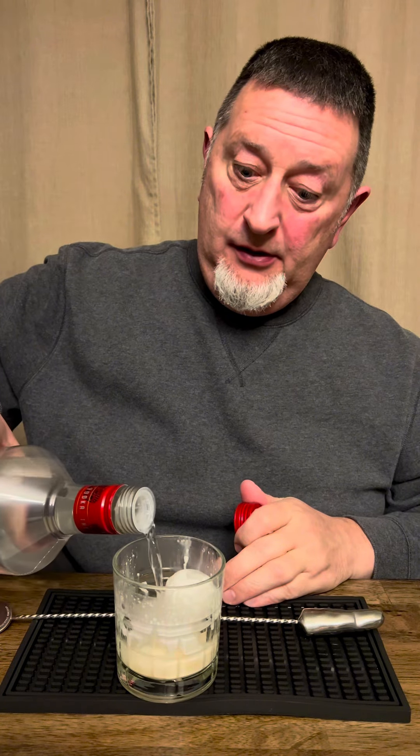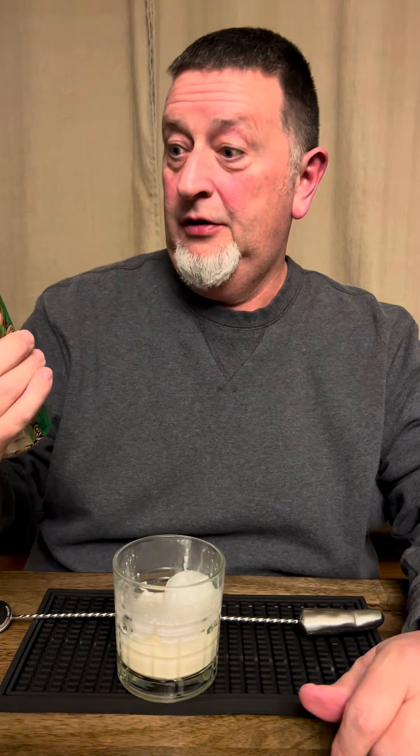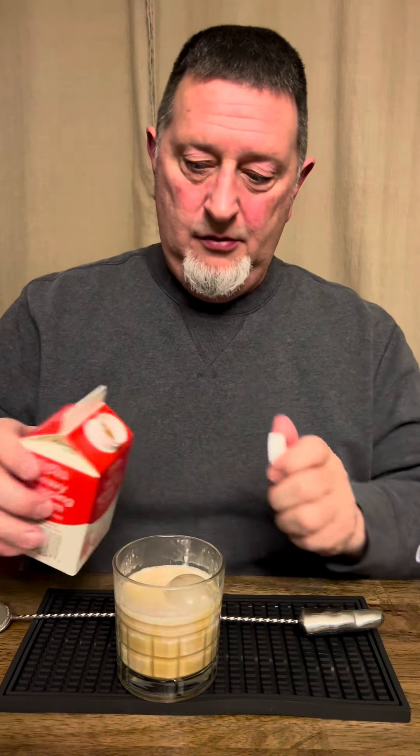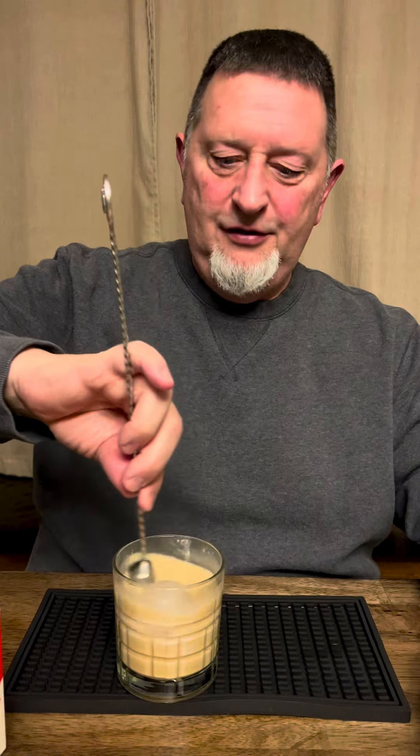Two ounces vodka. One ounce Kahlúa slash Java Monster Irish Cream. One ounce heavy cream. Oh wait, you're supposed to stir this. Put another finger in the Russian. Two fingers.